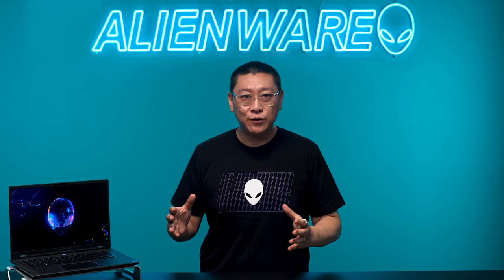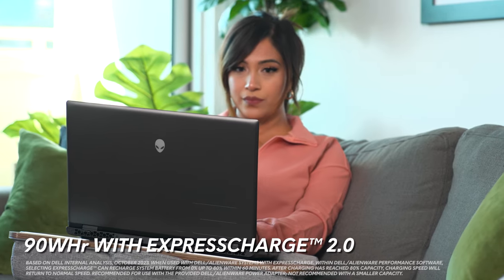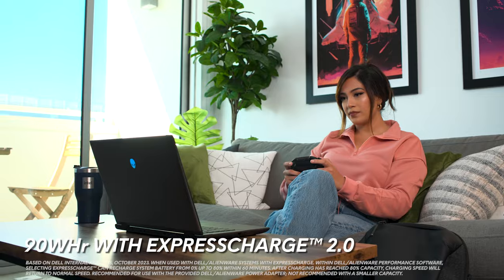For the M16R2 to be a truly portable system, we knew we had to improve battery life. The laptop includes a 90-watt-hour battery with Express Charge 2.0, which minimizes downtime to achieve a full charge.